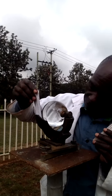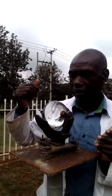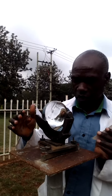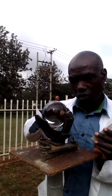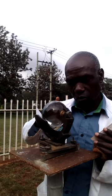When the Sun moves across the sky, the glass sphere converges the rays of the Sun to form a spot of light, which falls on the card holder and on the card.